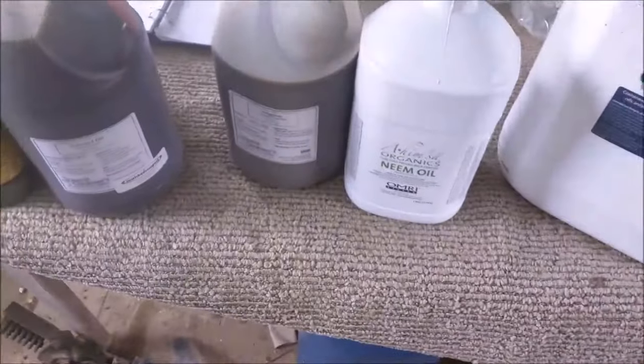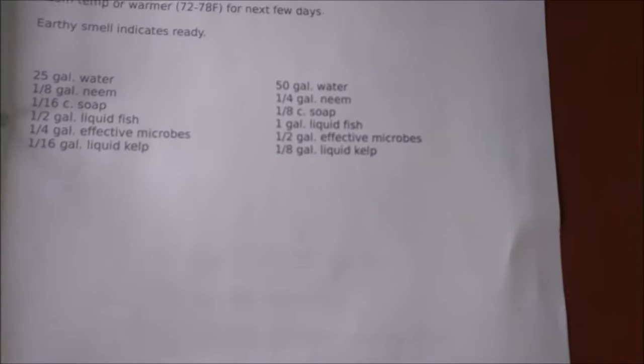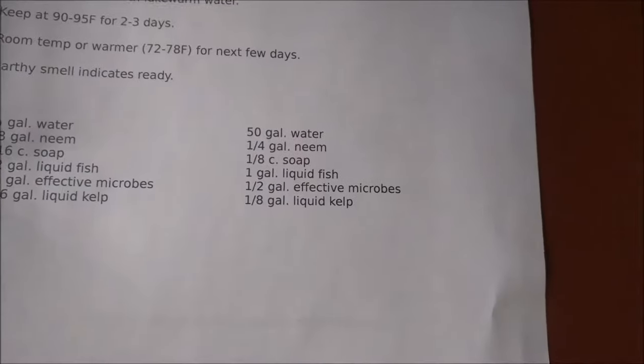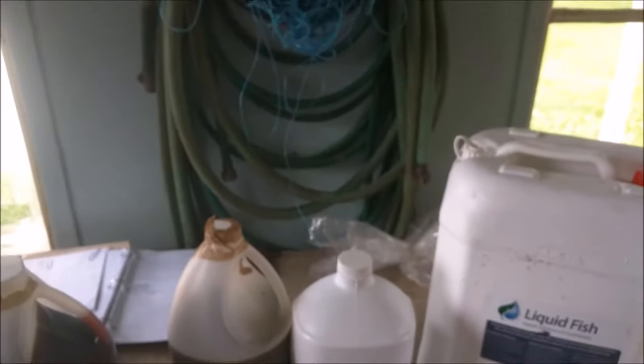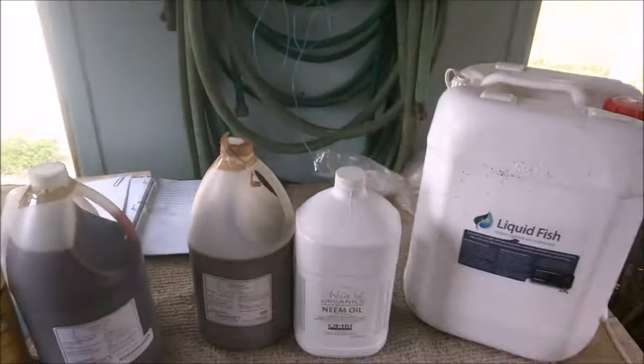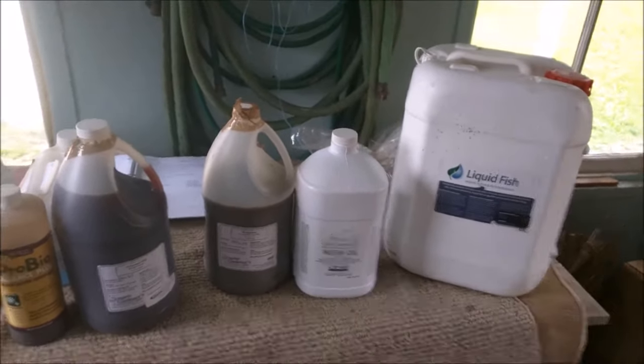I'll show you my recipe here. It's for 50 gallons of water, which is what my sprayer holds. There's the recipe. I'm going to do two sprays today and we'll go out and have a look at the sprayer.